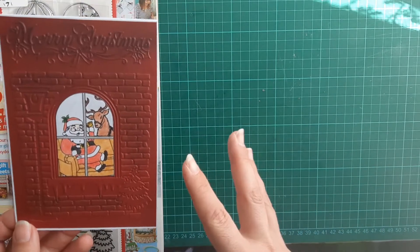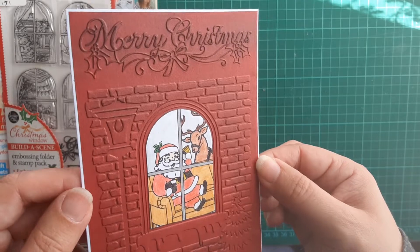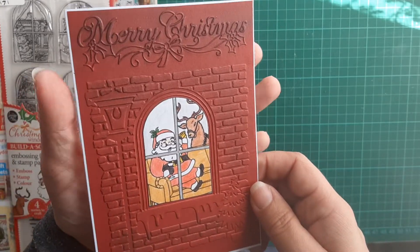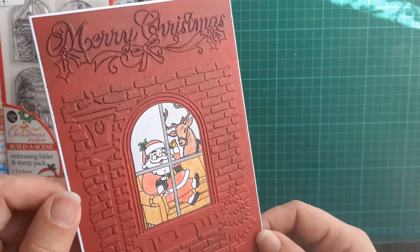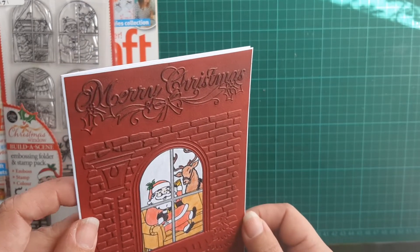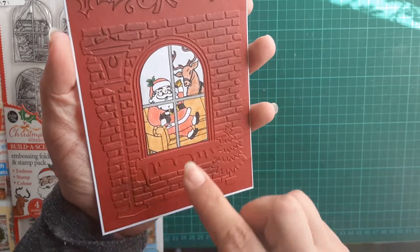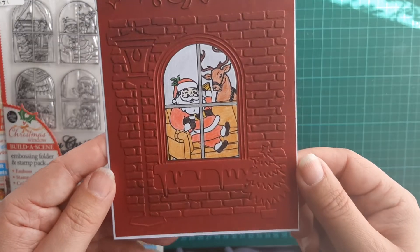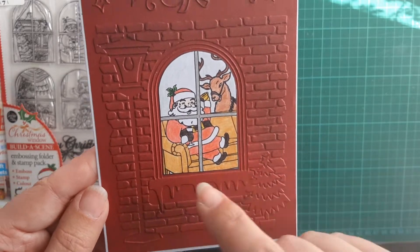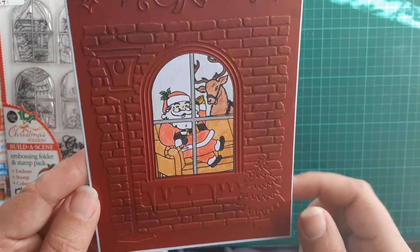I've got one card completely done and that is this card right here. This is a pearlescent red — I did have this one pre-done as one of my tester ones. I've gone over it with some distress inks and black to bring it out a bit, going along the bricks as well as the 'Merry Christmas.' This one is Santa and one of the reindeers having a drink — you can see the glass down here and he's got his bell up above him as well.